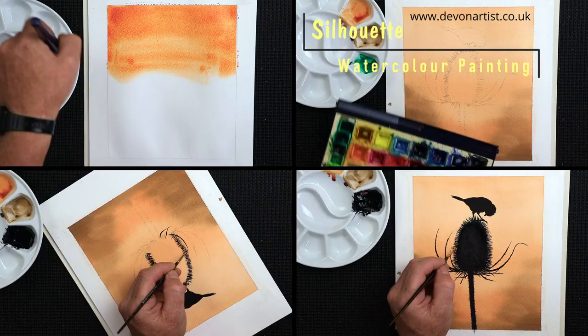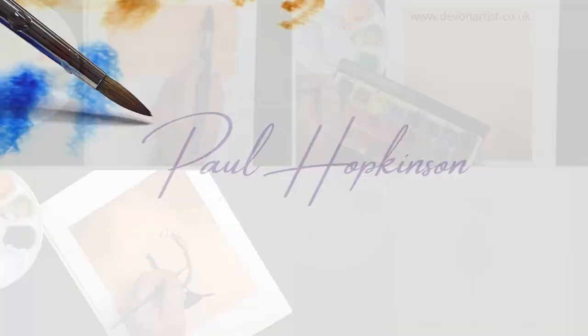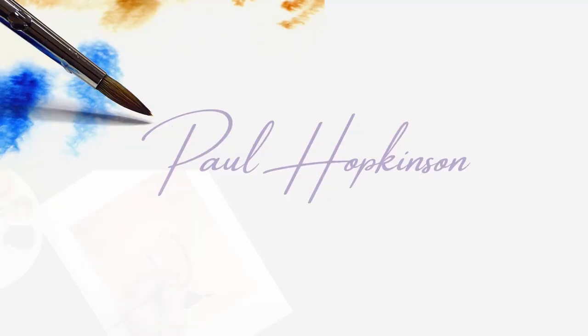Today's watercolor lesson is how to paint a silhouette of a bird on a teasel. Let's get the brushes wet and get started.